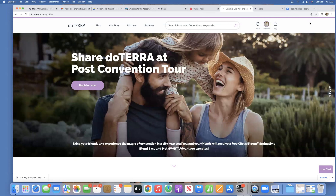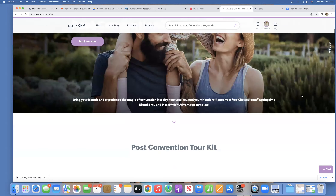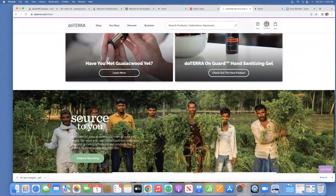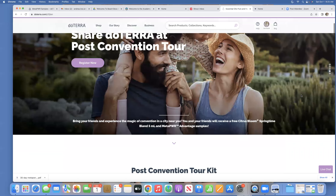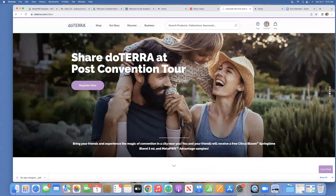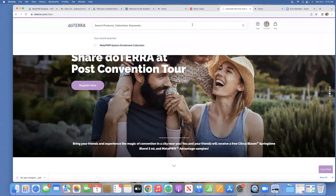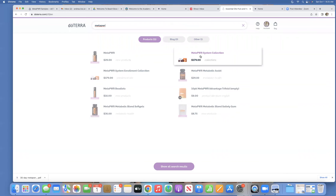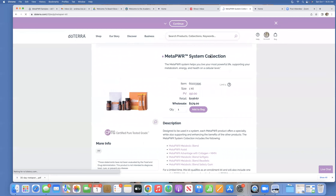I'm on the homepage and they've recently changed this shop page. If you scroll down, you can see some of the new products that are available today. I want to purchase the new Metapower system, so in the search bar I'm going to type in Metapower and I'm going to get this Metapower system collection.